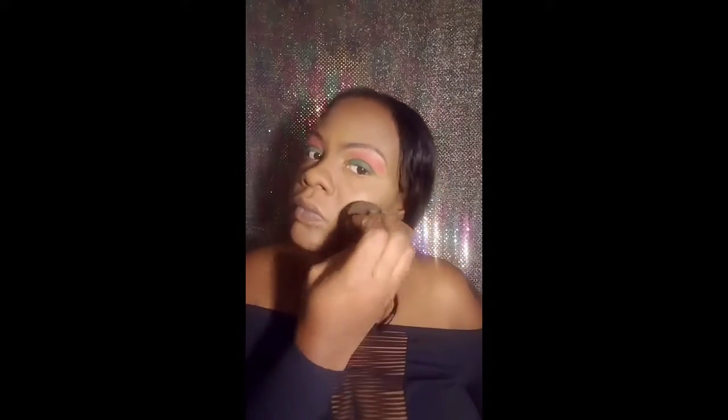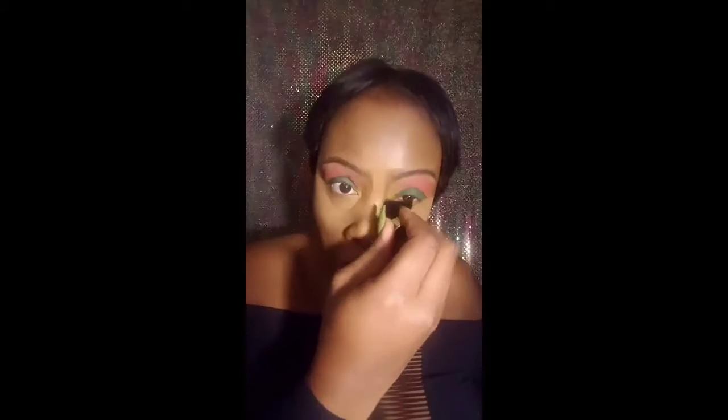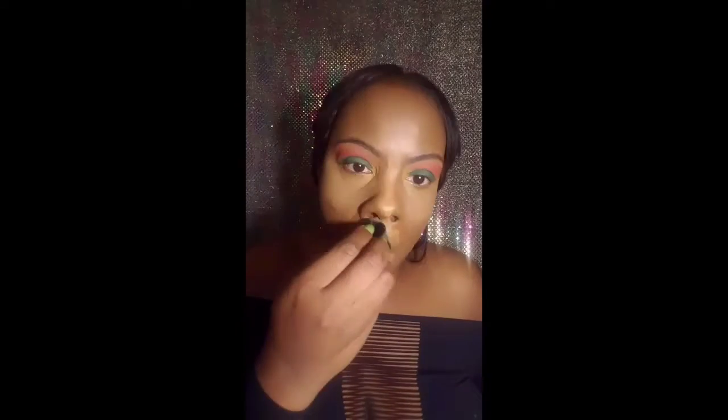I'm now going in with my Anastasia stick — I believe it's the color Earth — and I'm using this to contour my face. Then I'm using my blender to blend everything out. It's like a body sponge that I bought from Walgreens and it's huge but it works great.